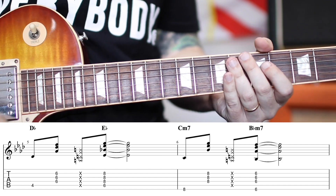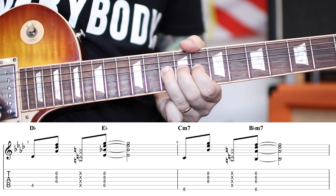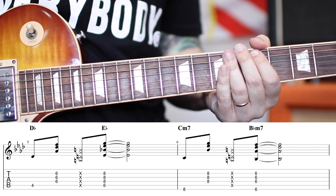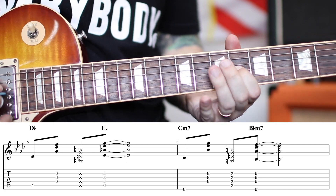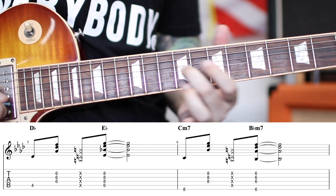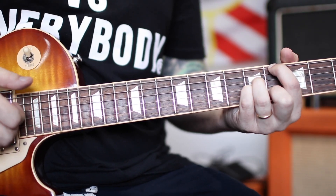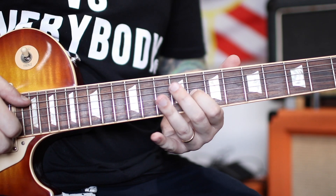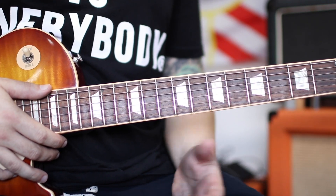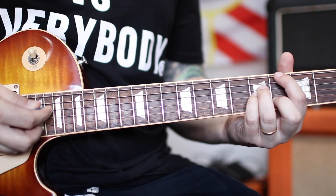Until next time, keep on rocking and rolling, keep on loving life, keep on jamming. Let me know if you want to learn the solo — it's a pretty solo and I'd love to teach it to you. Enjoy playing it alone or with your band, and I'll catch you next Monday for our next guitar tutorial.